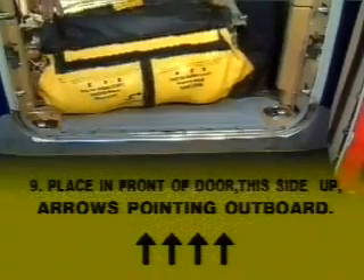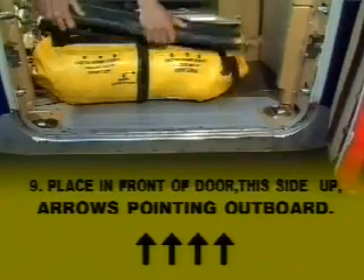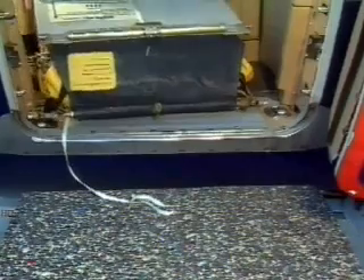Place the unit in front of the door. The arrows painted on the label must point outboard. Insert the girt bar into the ground fittings.